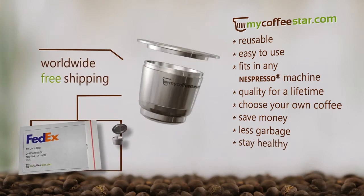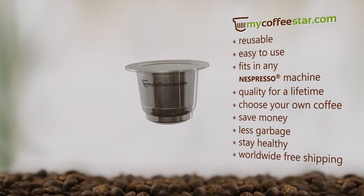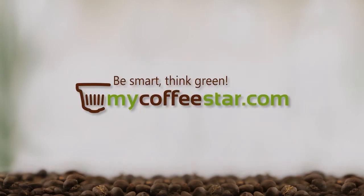We also designed this new three-piece capsule to fit in a small envelope, with easy shipping in mind. Be smart and think green. MyCoffeeStar.com